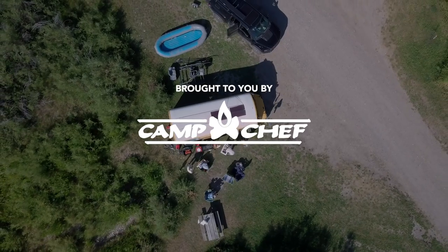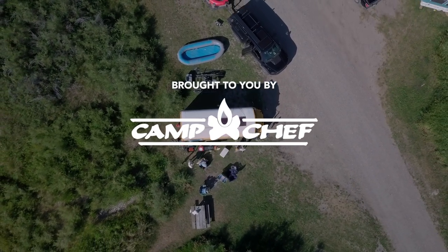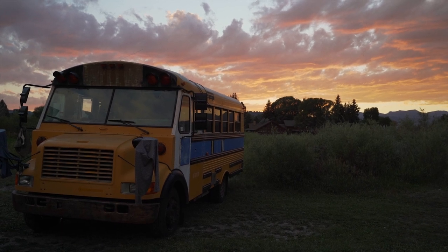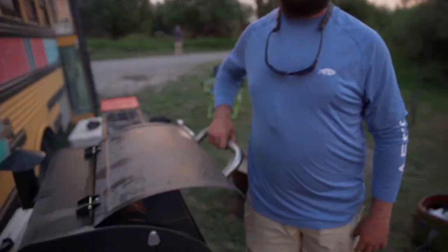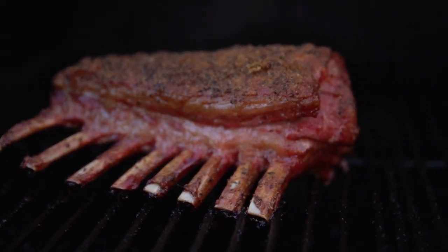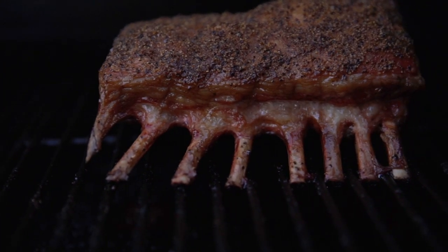We went to get drinks, got some apps and tapas and mixed drinks. We're back, and holy cow it is looking good. Come check this out — we've got our lemon pepper lamb chops right here and man, they're looking great.